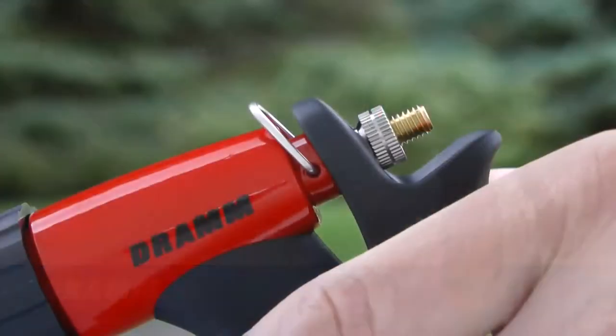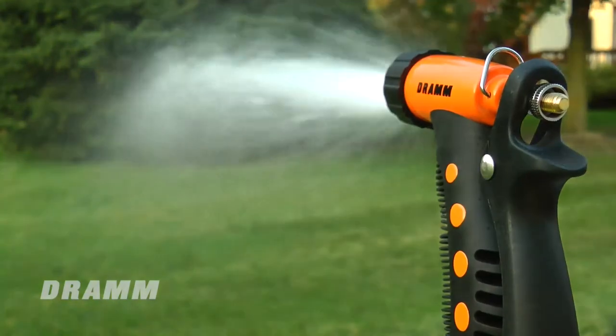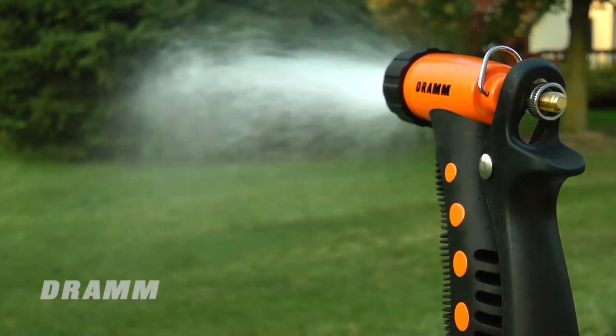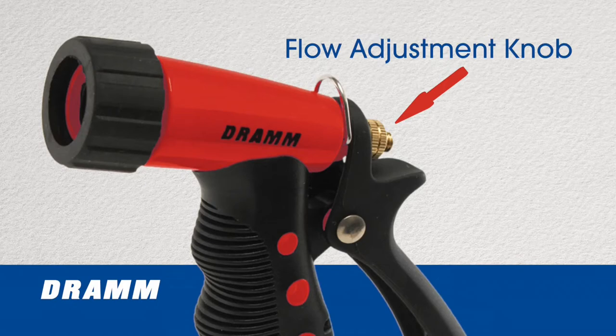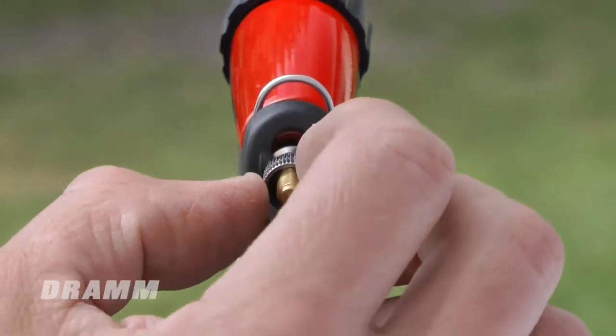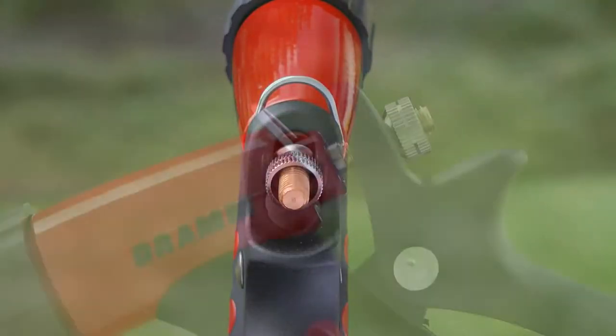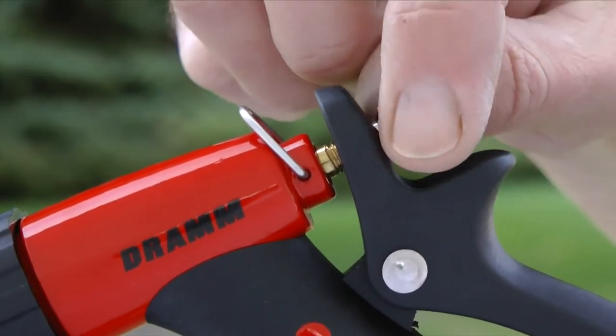Let's start with the DRAM pistol garden hose spray gun. It has a trigger-style on/off valve that releases water as if it were coming directly out of a garden hose end. There's a flow adjustment knob on the back of the barrel. Turning the flow adjustment knob clockwise will increase the flow of water, while counterclockwise rotation will decrease water flow.